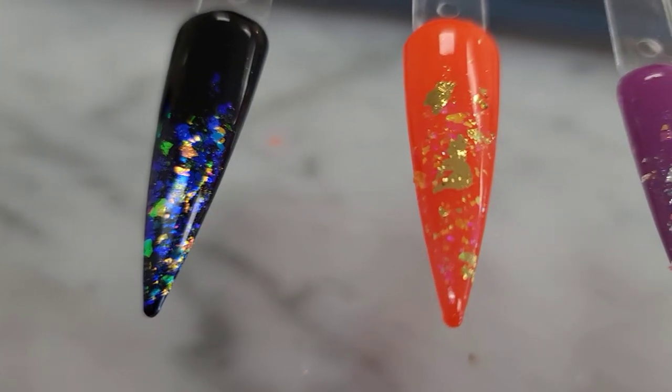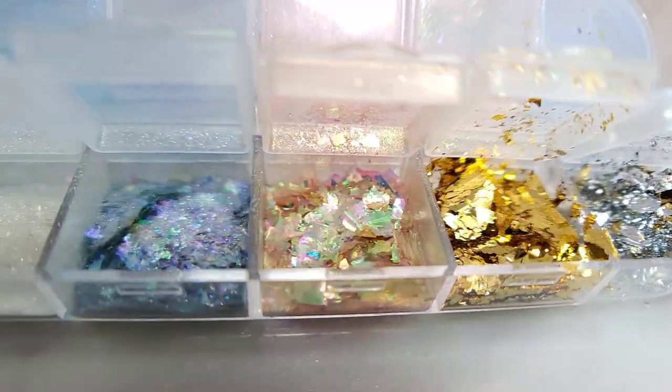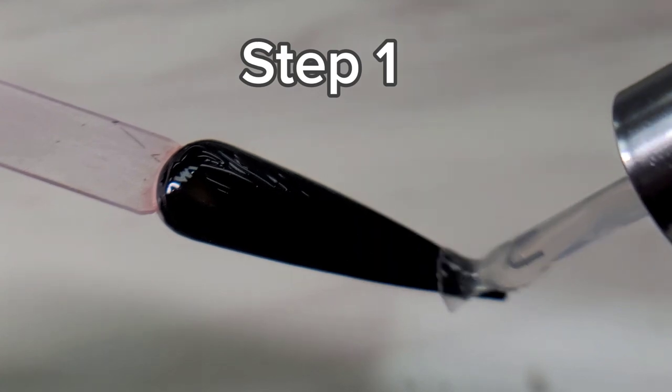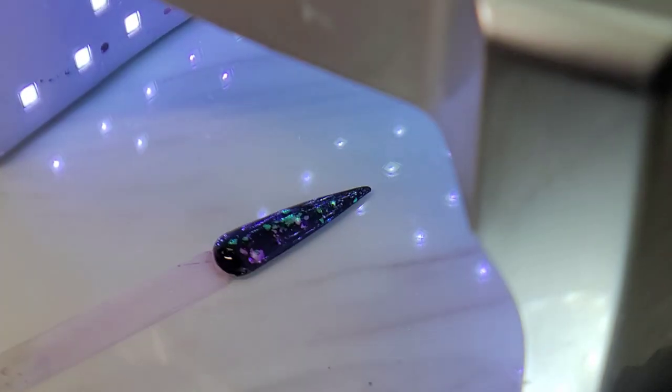Today I'm going to show you how to make this simple design using clear dust and flakes, broken down into three simple steps. Step one: use a base coat to create a tacky layer so the glitter will stick and last. After applying, cure for 30 seconds.